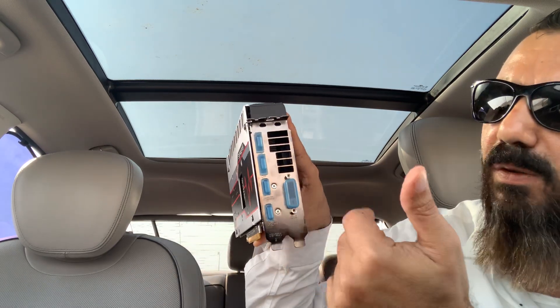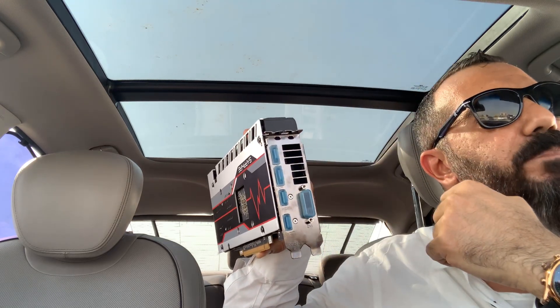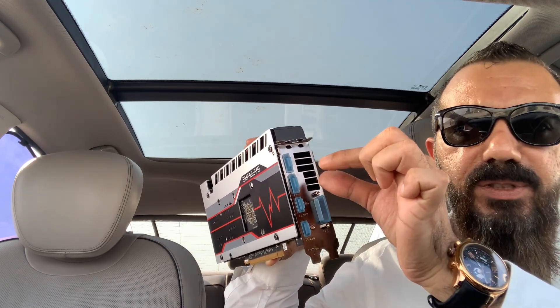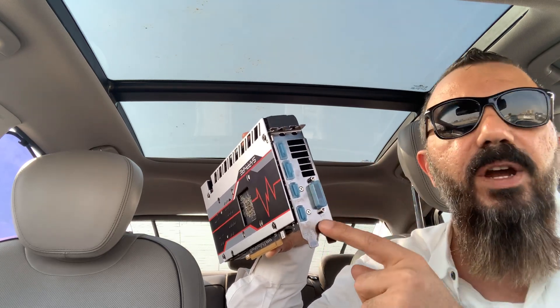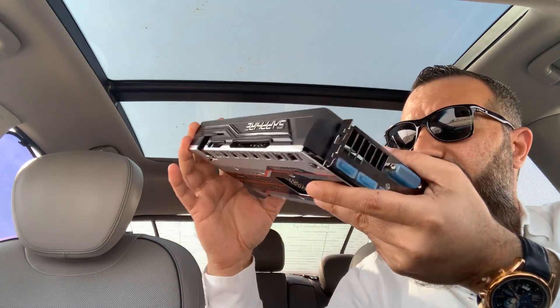So if you have an older Apple Cinema display, you'll need a small converter. For the HDMI ports you can connect directly, and for the DVI ports you can also connect directly — no worries there.